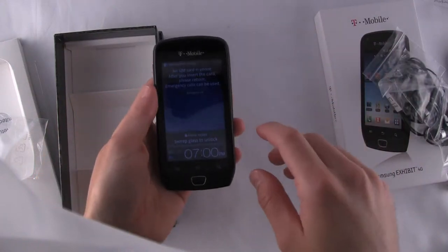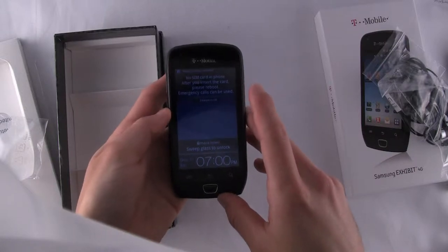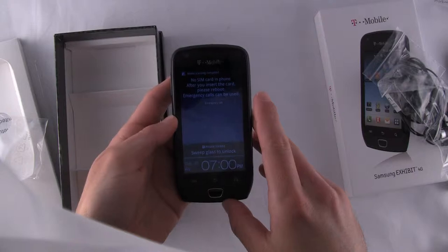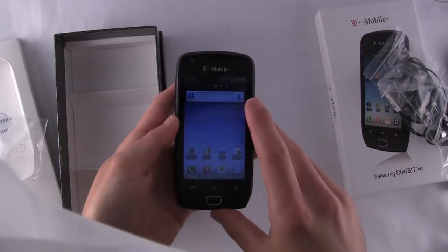So the Exhibit 4G, as I said, is 4G. CNET measures it at 21 megabytes per second download speeds and about 5.76 upload speeds, so pretty fast 4G speeds there — definitely 4G capable.